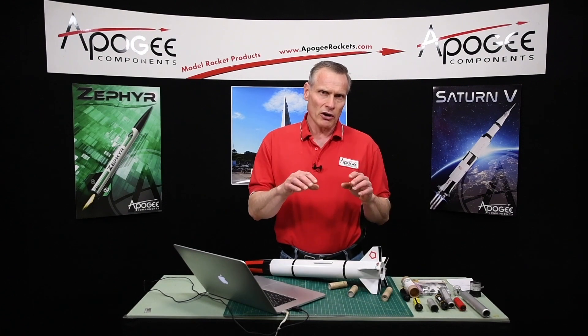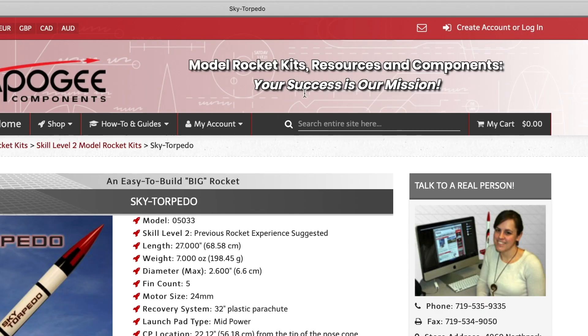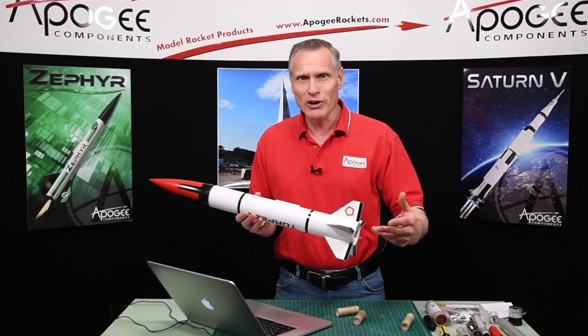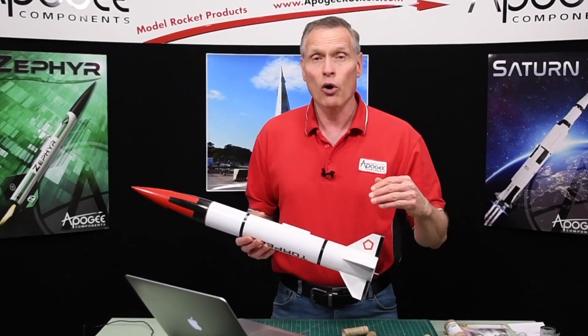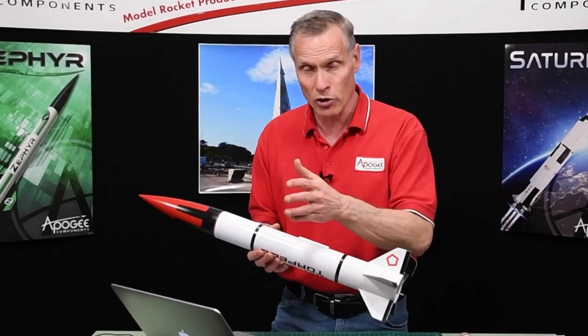When I'm picking motors for people, I always ask: what is your mission? Because mission is very important. Most people don't really have a mission — they just have a cool rocket and want to fly it. If you don't have a defined mission, there are usually just three: to go fast, to go low, or to go high. We already covered going low by picking the lowest altitude motor, and going high is just picking the highest altitude motor. Those are the three missions people typically choose from.